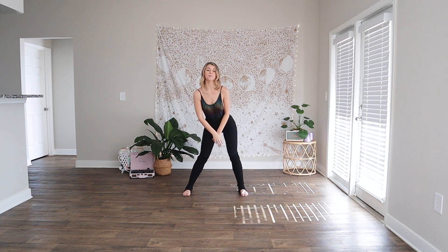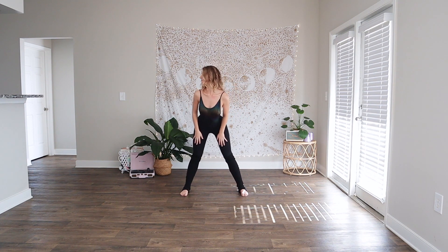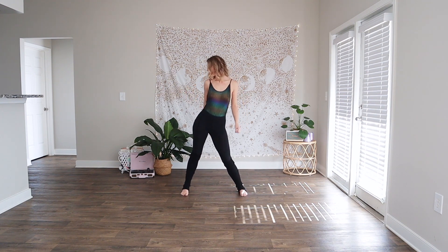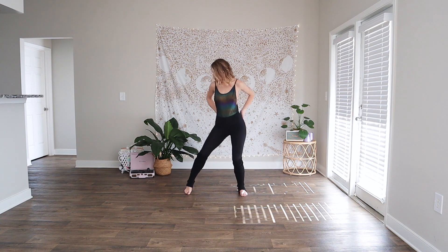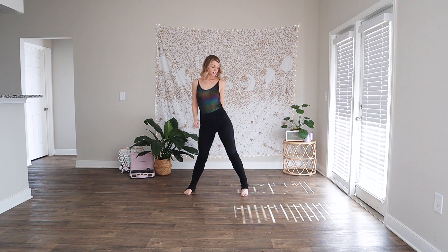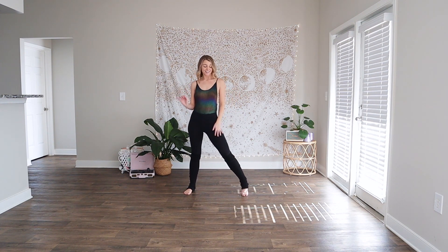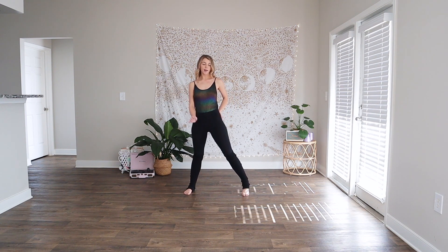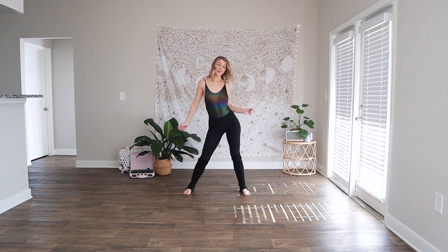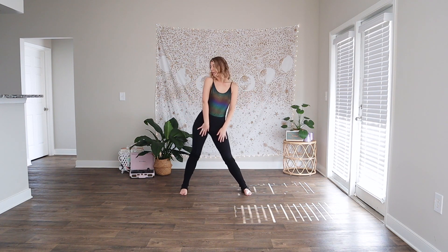Taking the hip around in a slow hip roll, really pressing out through the hip and through the foot — two more, one more. Speed it up. Roll it up. Other side — slow, pressing into the foot and into the hip, two more, one more. Speed it up. String it all the way around.